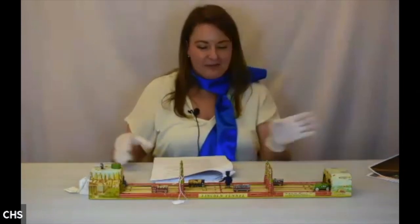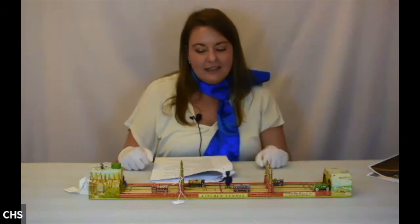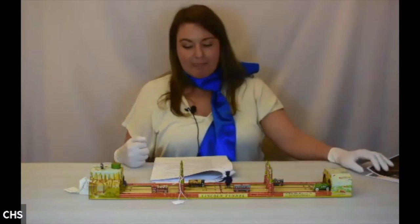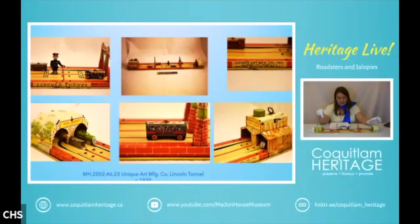Here we have what we call an extravaganza toy — a lithographed Lincoln Tunnel by Unique Art Manufacturing. It's a wind-up toy made in about 1930, inspired by the Lincoln Tunnel. We have New Jersey on one side, New York on the other, a tiny tin figure dressed as a policeman in the middle, and six cars that go around and around on a loop.